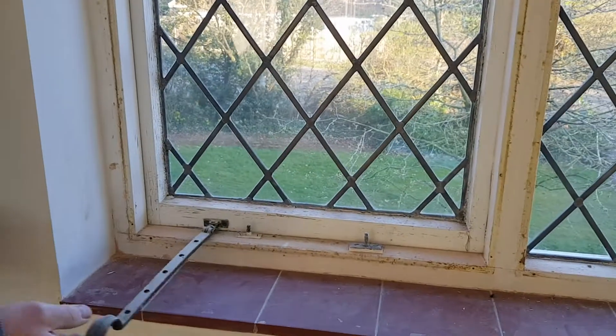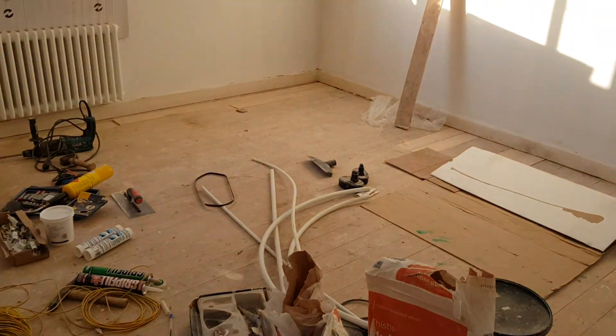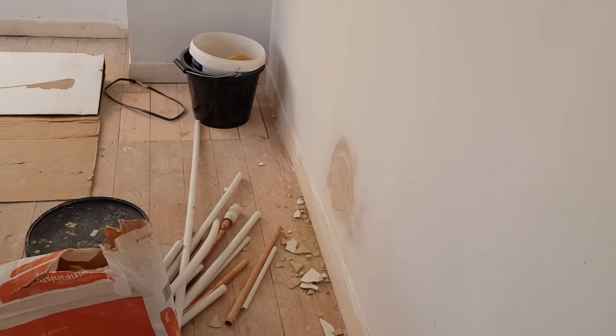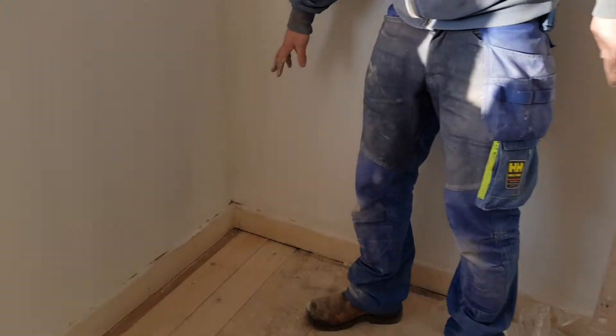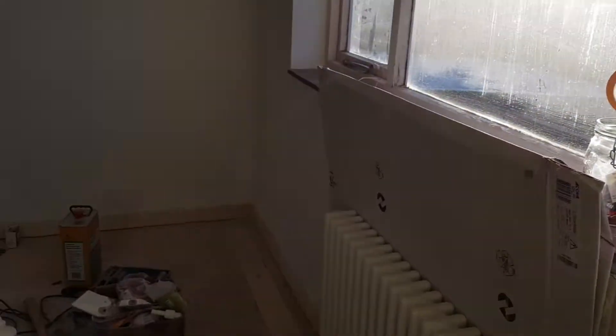We're going to change some furniture but that'll be done by the time you get in. In this room, we're good to go. I was a bit overzealous fitting the radiator and came all the way through the wall, so that'll need a little bit of fine surface filler. The skirting board down there is a bit broken — still got some wood filler, needs to sort those out. But apart from that, we're good to go.